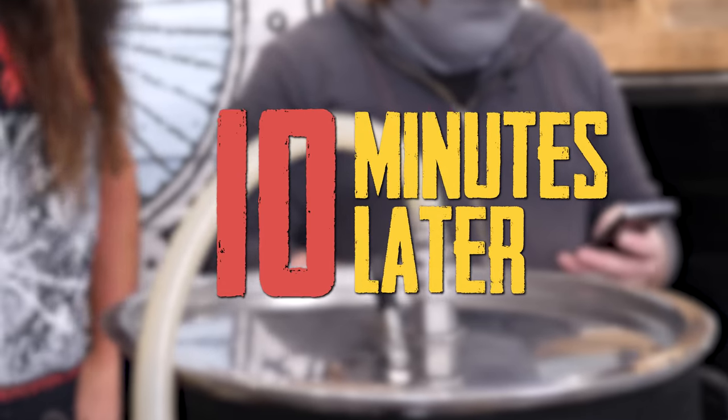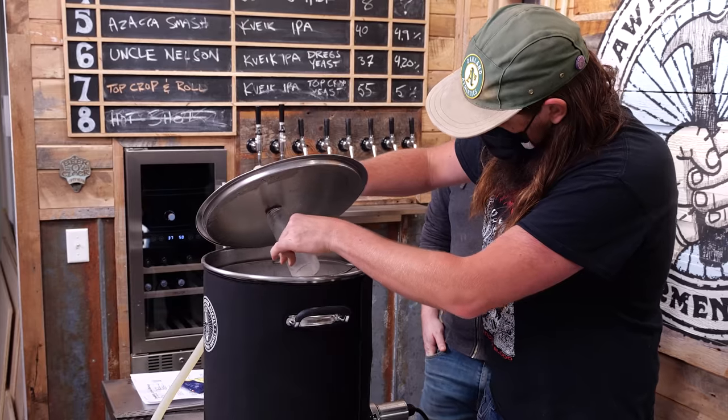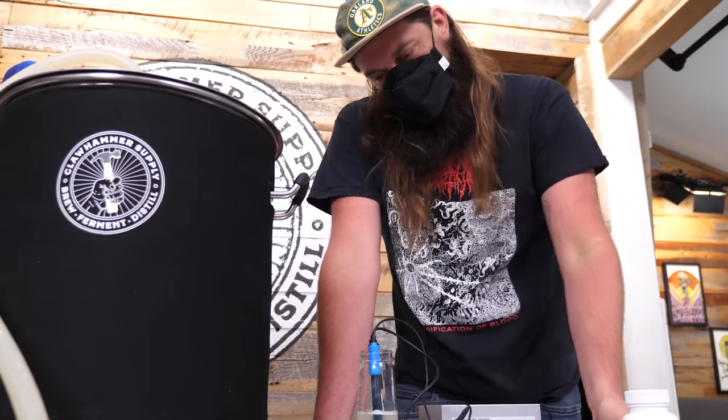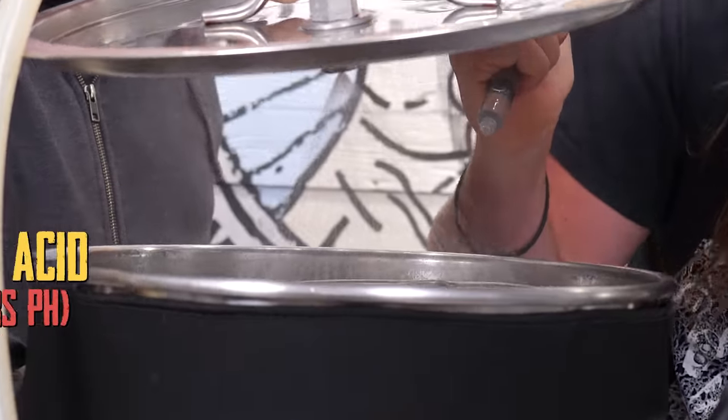Let's get ready to take the pH reading. How hot's this water? 153 Fahrenheit — don't touch it with your skin. Reading is 5.74. I need to drop that down. Ideally you probably want to bring it down to like 5.45.